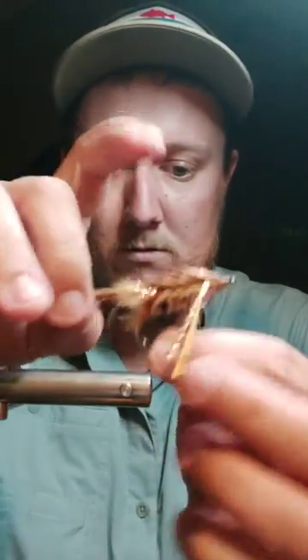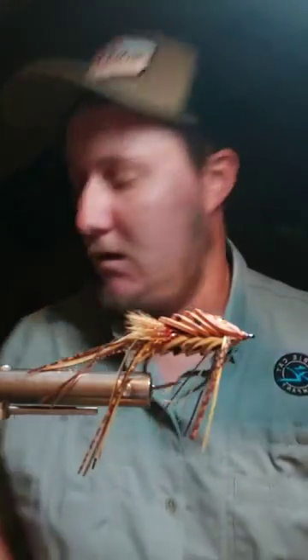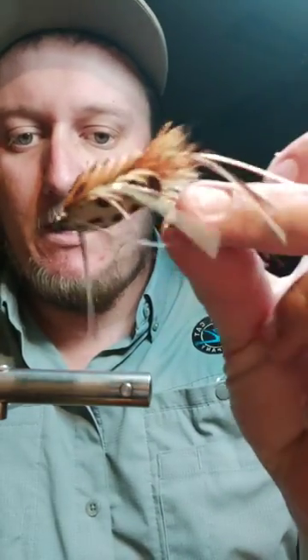Going to give it just another second to let some people get in here and then I'll get started. Making sure everything is going to be lined up correctly. Alright, hang tight. Alrighty, I guess we'll go ahead and get started. Like the picture I shared — going to be tying up some of these disc head sliders. You'll see how it gets that name shortly.